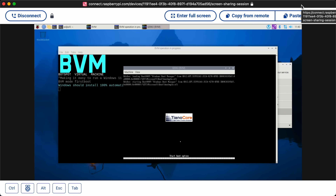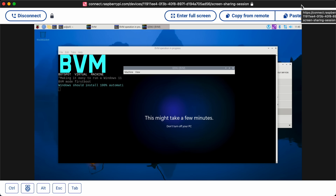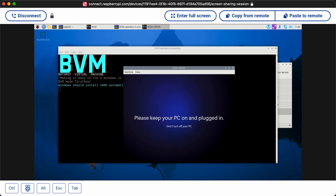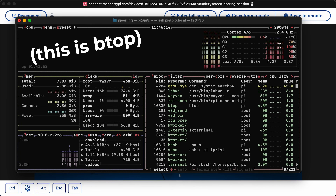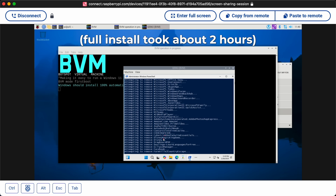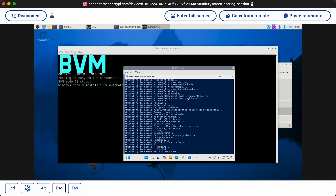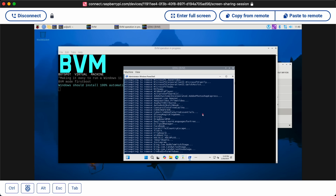It wasn't kidding about rebooting all the time — it's rebooted I think four, maybe five times at this point. Now we've reached the stage where things will take a few minutes, no clue if that's a few minutes or a few hours. If I switch over to the terminal via SSH, I can see the CPU is burning through 100%. The fan kept kicking on and that's why. It came up with the start menu and it's doing its de-bloat script — I noticed it was removing Skype.